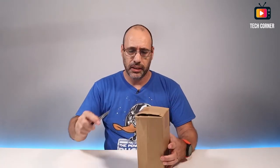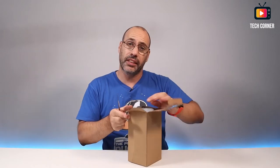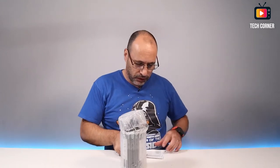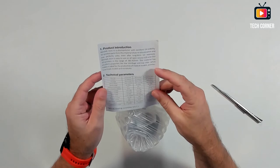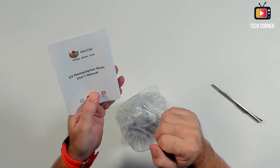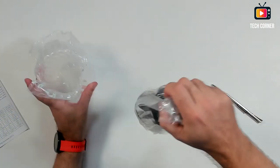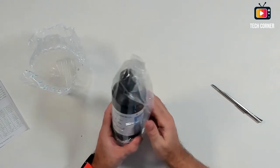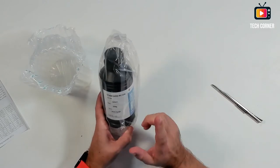This one is resin for the 3D printer. I bought a resin 3D printer — I already have a regular 3D printer. It comes with a product introduction, technical parameters, and small instructions. It is from Waystech — it's the UV photopolymer resin. It comes in nice packaging and it's 500 grams. I already bought white and clear as well, and you will see why.